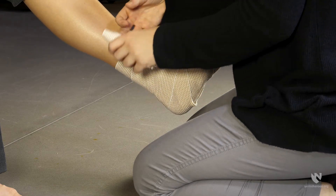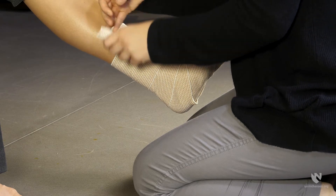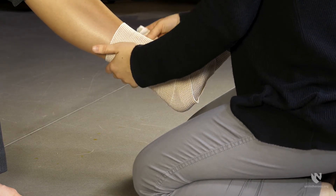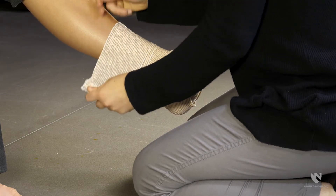Once the heel is covered, continue wrapping any excess bandage around the lower leg in a spiral pattern. Secure the bandage with a safety pin, clip, tape, or as in this case, Velcro.